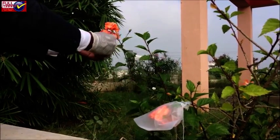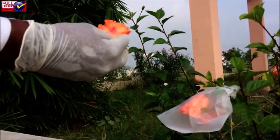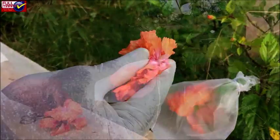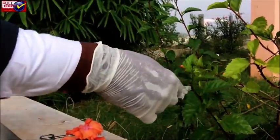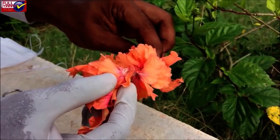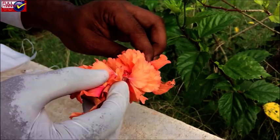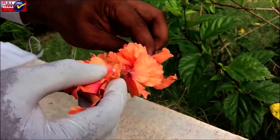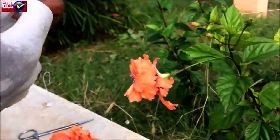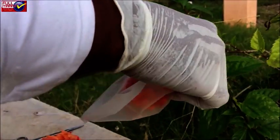Bring into physical contact the anthers of a desired male plant containing mature pollen grains with the stigmatic surface of the emasculated female flower. Use tweezers or a brush if necessary to dust the stigmatic surface with pollen. Then cover the pollinated flower again with the bag immediately, until seed setting is completed.